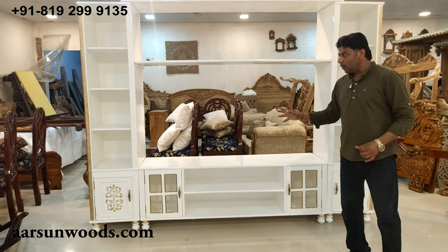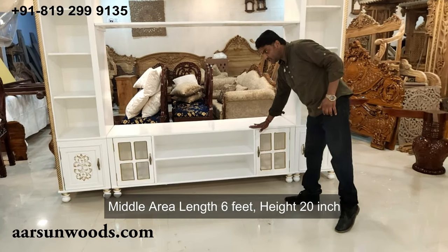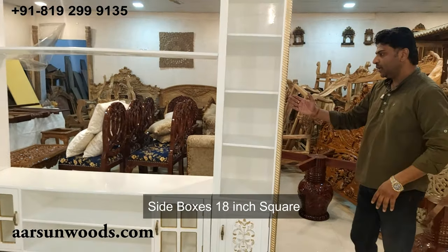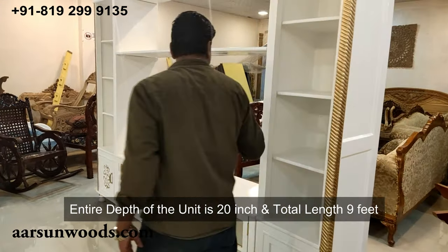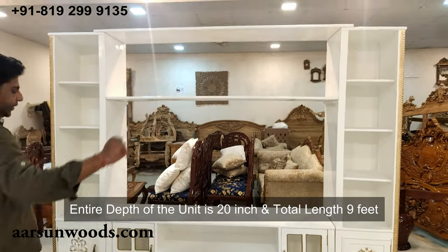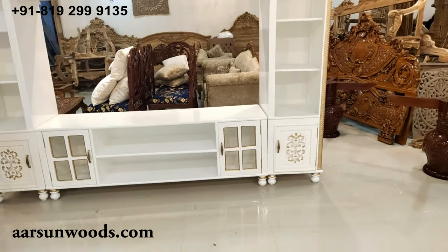Talking about the size: the middle area is six feet wide, the height is 20 inches. The side boxes are 18 inches square — 18 inches left to right. The depth of the entire unit from front to back is 20 inches. Both sides have an 18-inch unit and the middle area is six feet, so the total length is nine feet. This is painted in white with gold highlighting.